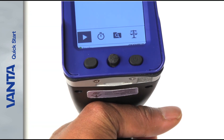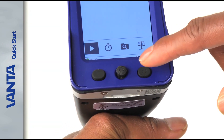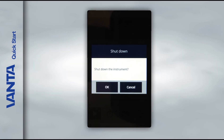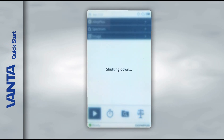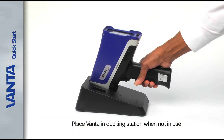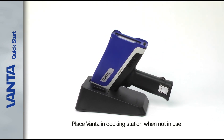When you are done using your analyzer, press and hold the power button for one second. In the dialog box that appears, tap OK to power off the analyzer. Place your Vanta in the docking station when not in use for safe storage.